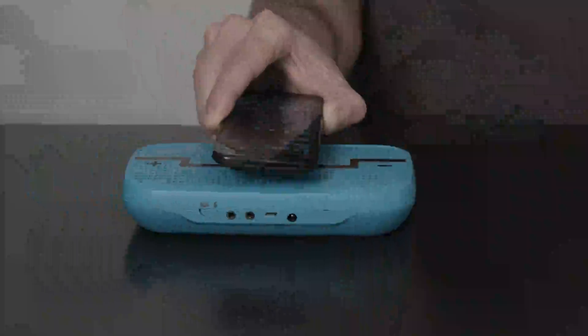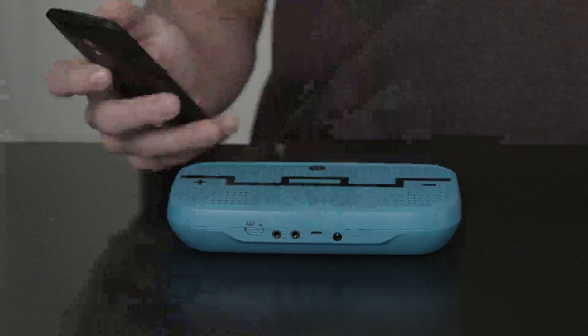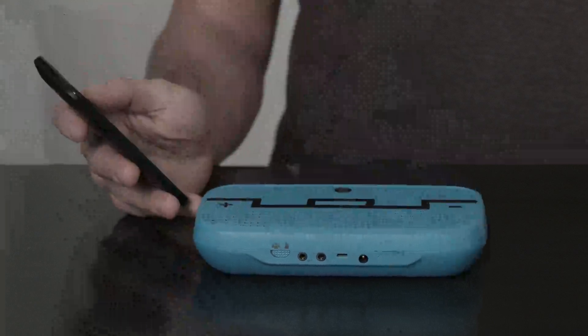Now tap your Android phone against the top of Deck Ultra. Your Deck Ultra will automatically power on, and you'll hear the startup tone.